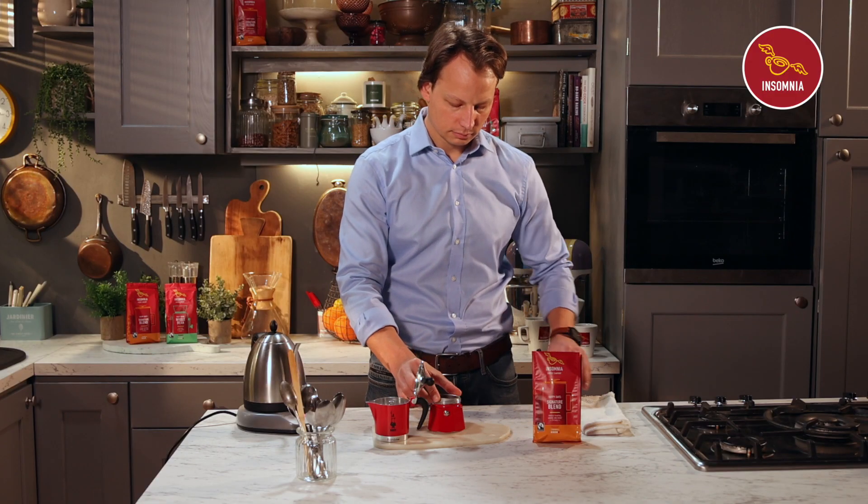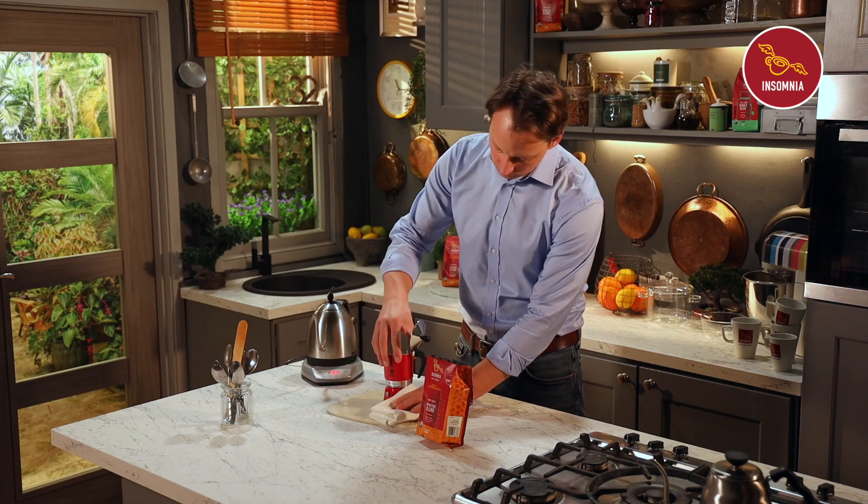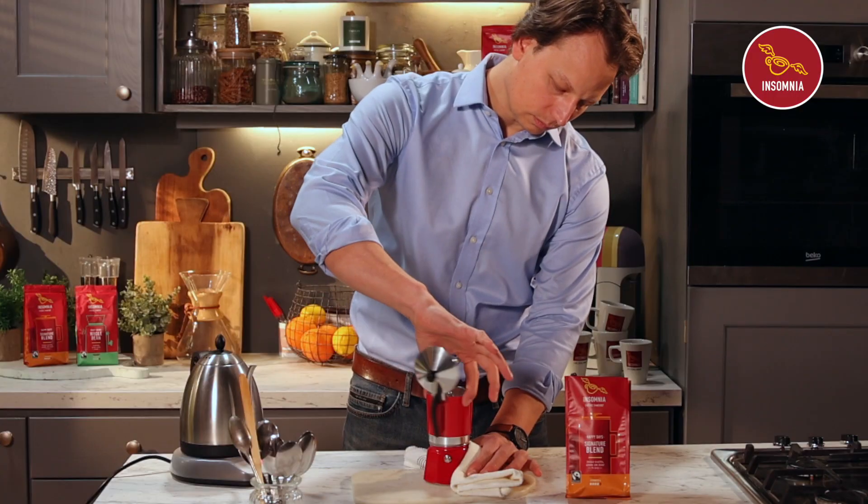Insert the full filter basket into the pot. Screw the top and bottom parts together. Use a cloth as the bottom can be hot.